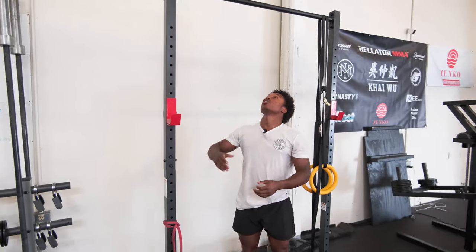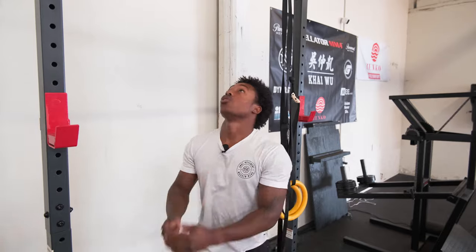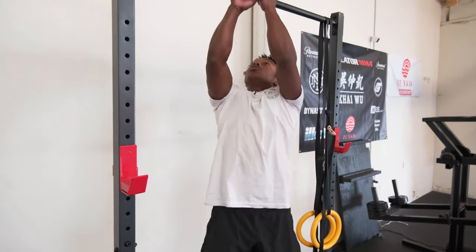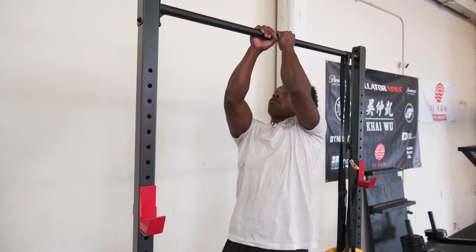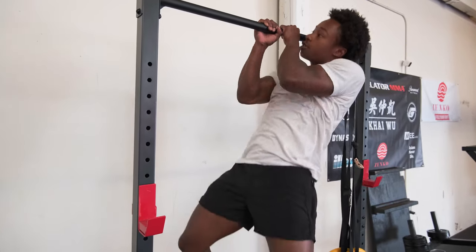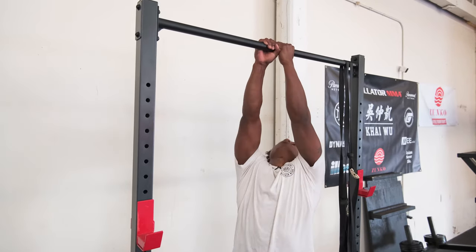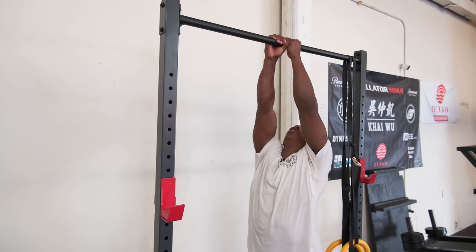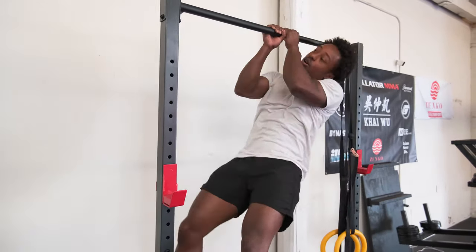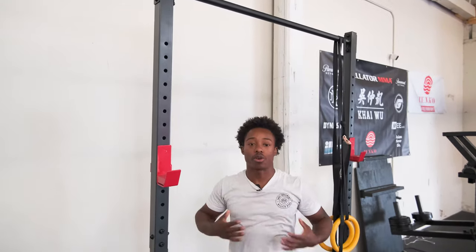Next variation: go all the way to the top and hold. Slowly come down and then reset. So what it looks like — get to the top, hold, slowly come down and reset. Hold until you can't hold anymore, then reset. Once you can't hold anymore, just go up and slowly come down. Let your body fall without kipping — no kicking, no fighting. Let your upper body do the work.